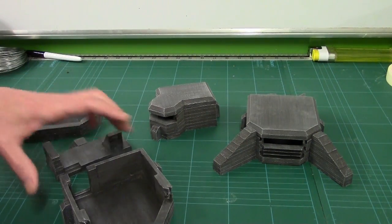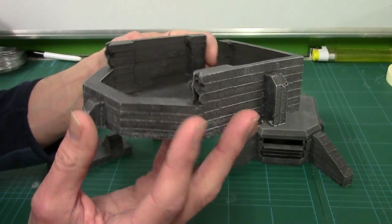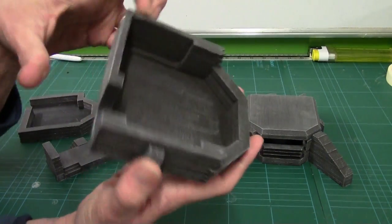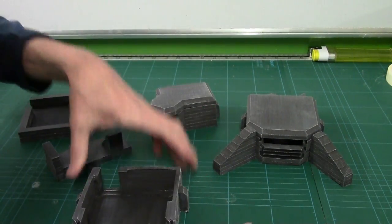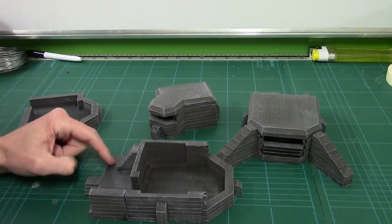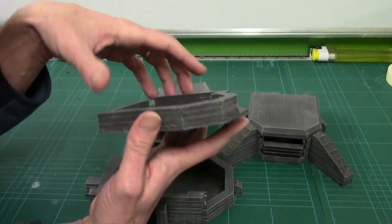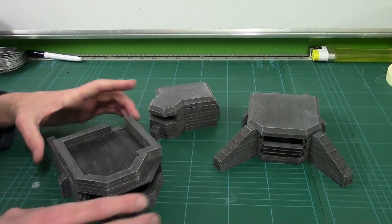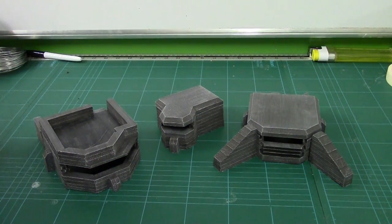This is actually a two-parter — you've got the main bunker. It's always tricky dry brushing right up to the edge, isn't it? The challenges of being a terrain painter. And then you've got this back bit — this is designed to sit up against the back. So you've got stairs going down into it, and then stairs going up onto what is obviously the roof. I might put some sandbags across here — just jazz it up and break it up a bit. But that's that bunker. To get a proper idea we're going to need to see it on the table.